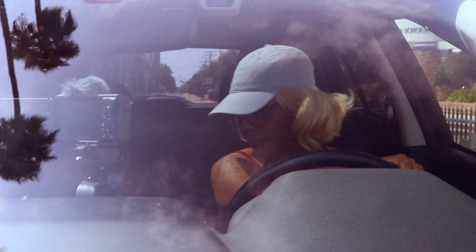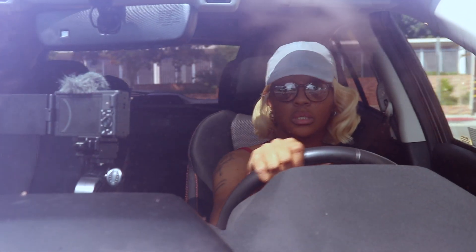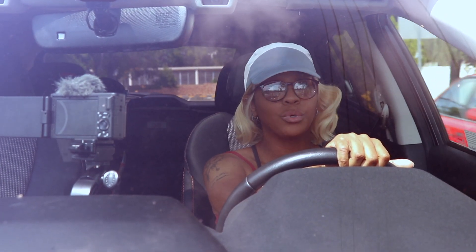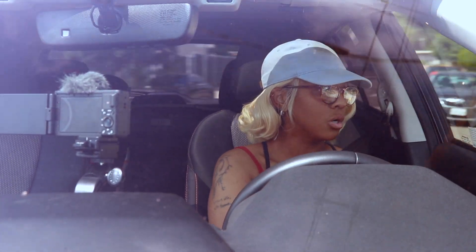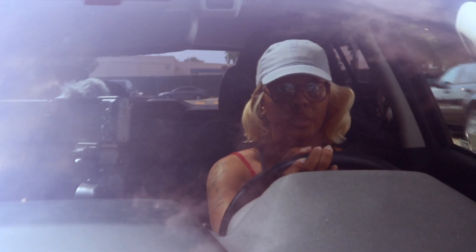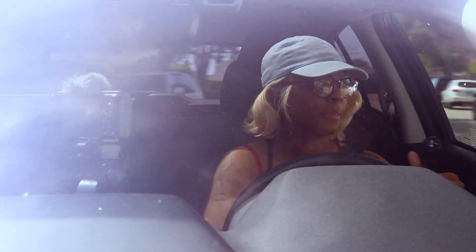Taking the same route just so we can see the difference between manual and automatic. The real test, I think, is going to be when we pull into the garage, because the garage is dark. So let's see what's up with that. Let's pull into the garage. I am so anxious to see how this footage is going to come out.